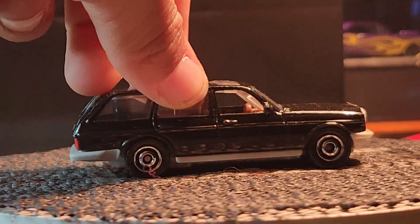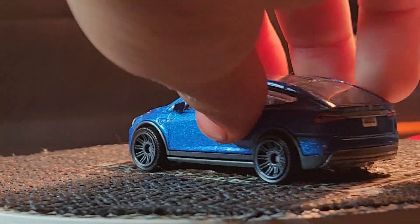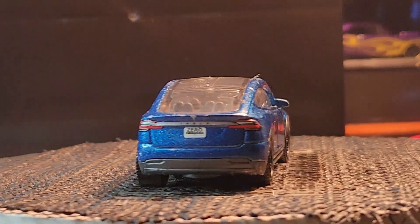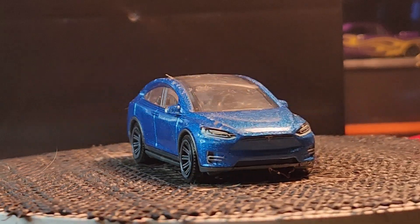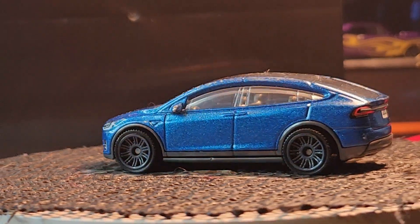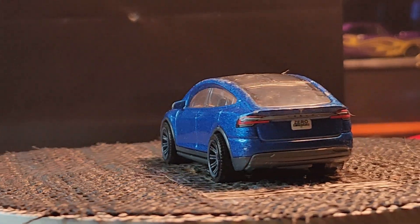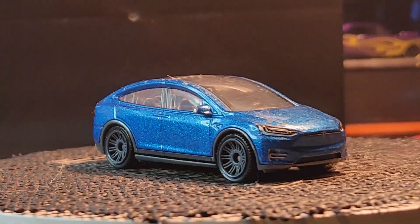Next up is the Mercedes, and after that — another Tesla! It's the Model X, I think. The red one and the blue one are the same Tesla. The back doors on this one can open like this, but the front doors open normal.